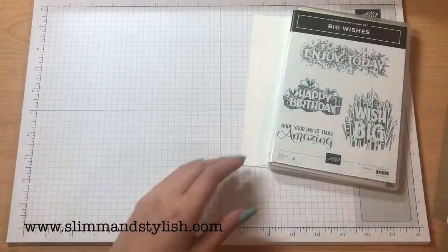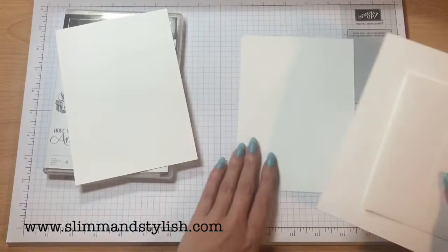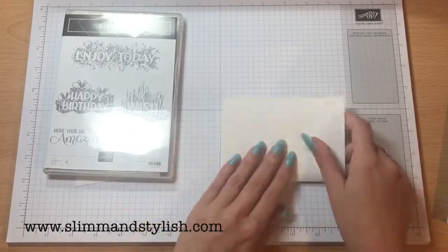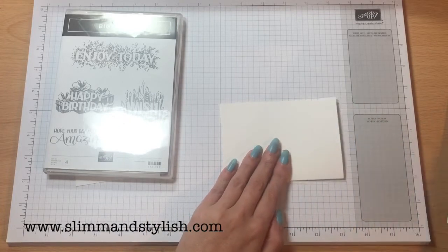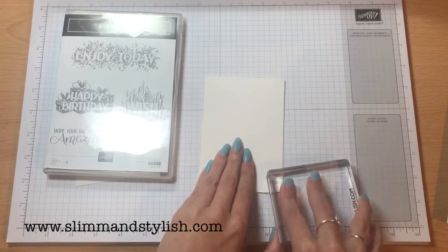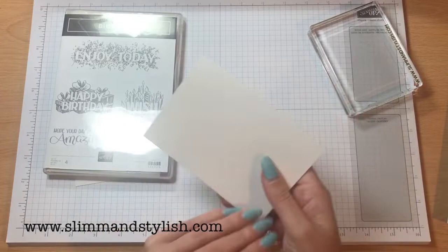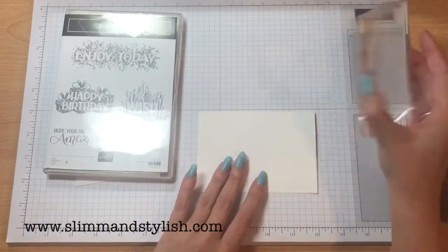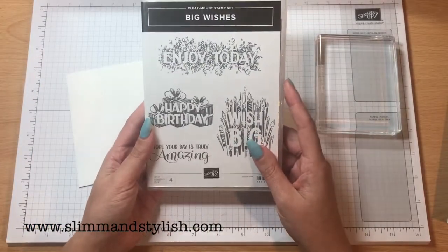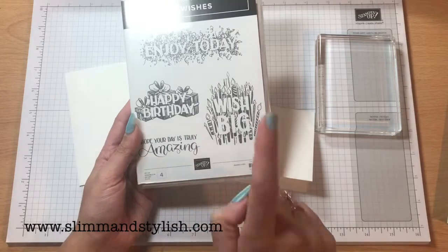So what we're going to be doing today is first of all you want to fold your notelet. Like I mentioned last time, you can use your block to burnish this — you don't have to have a bone folder. Bone folders are helpful and give a real crisp finish, but a block is just as good when you're first starting out. These have got some gorgeous sayings on: you've got Enjoy Today, Happy Birthday, Hope Your Day Is Truly Amazing, and Big Wish.